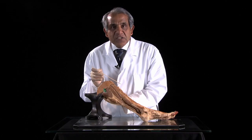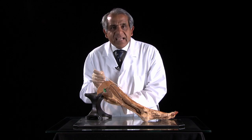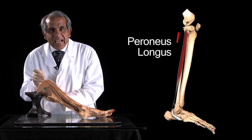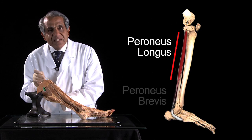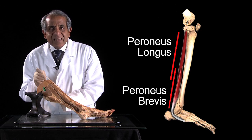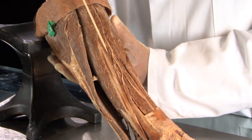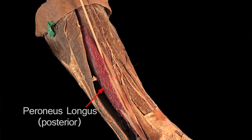Let's identify the two peroneal muscles. But before that, where are these muscles attached on the fibula? Peroneus longus is attached to the upper three quarters of the lateral surface of the fibular shaft, and peroneus brevis to the lower three quarters approximately. And where these two muscles overlap, peroneus brevis is the anterior one and longus the posterior one.